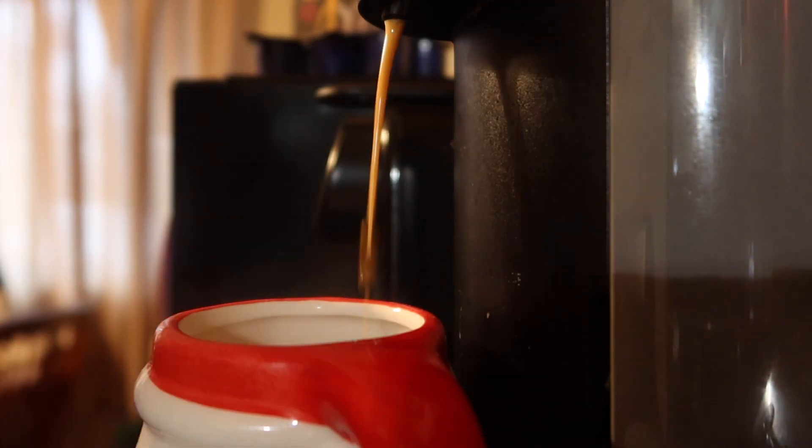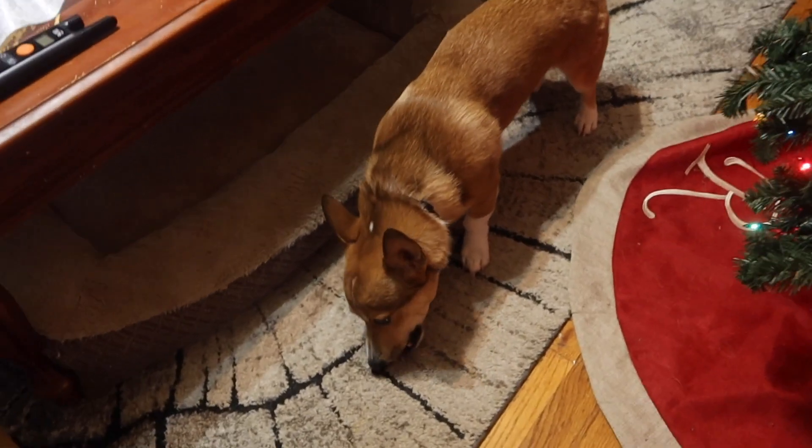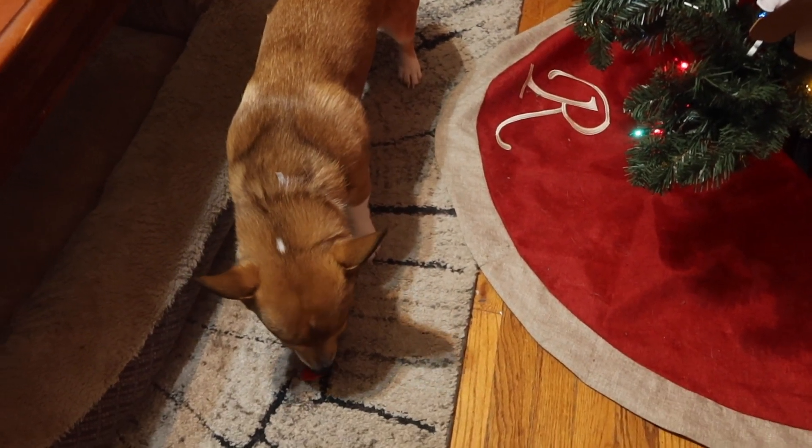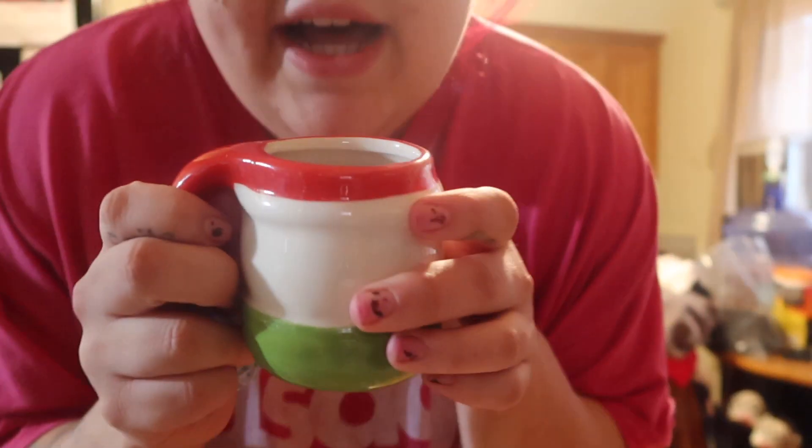I got his advent calendar cookie. I'm not gonna be able to give him his tomorrow, but my mom's gonna give him his. And then we're gonna open ours on Sunday. I'm here for all the Christmas vibes.